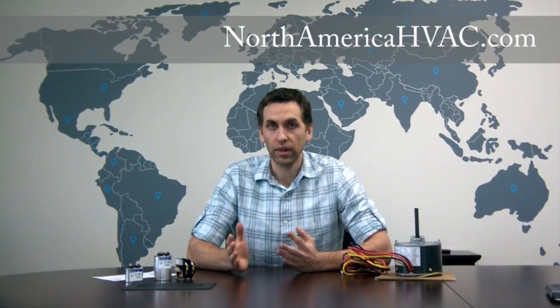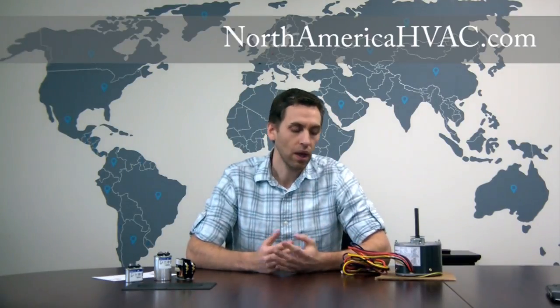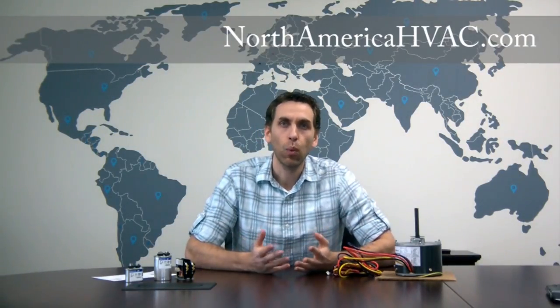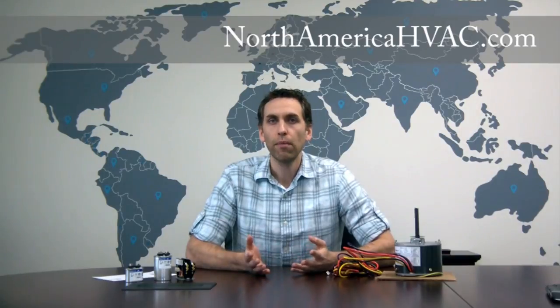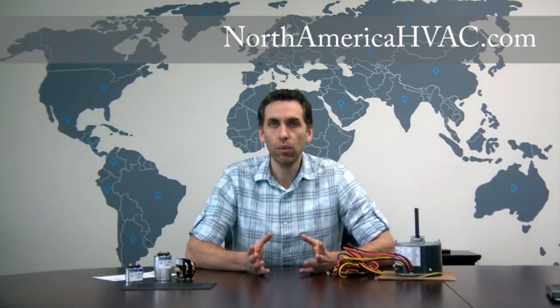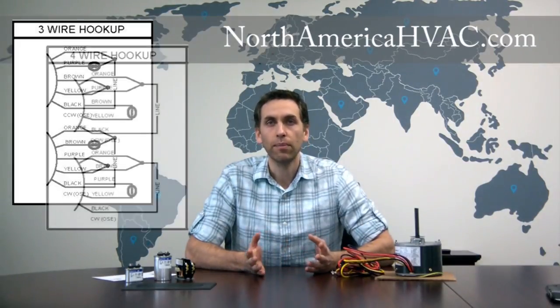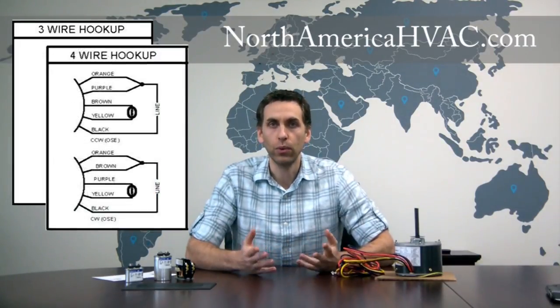Some of the models that were consolidated were three-wire condenser fan motors and some were four-wire condenser fan motors. Ironically, the new one is a five-wire condenser fan motor, which has led some people to ask how to wire it. So we're going to take a quick moment and show you how to replace a three-wire condenser fan motor with the new versions, and then look at the four-wire motor and how you would hook that one up.